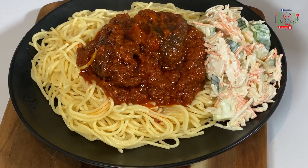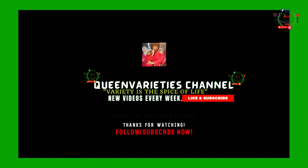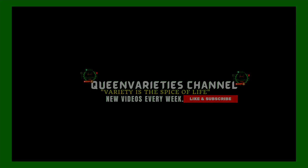Thank you so much for spending time with me. I hope you have enjoyed this video — remember to like, share, and subscribe. Variety is the spice of life; until I come your way next time, stay blessed and love God. Bless you.